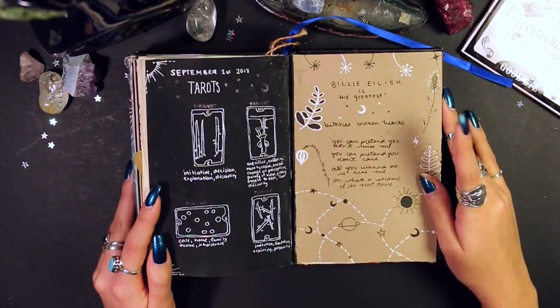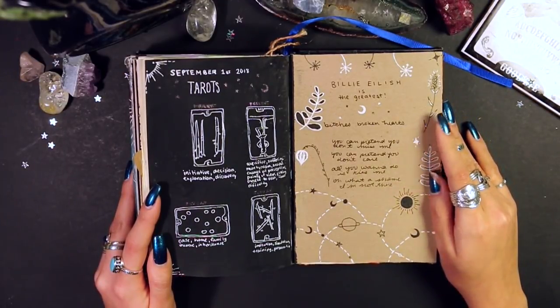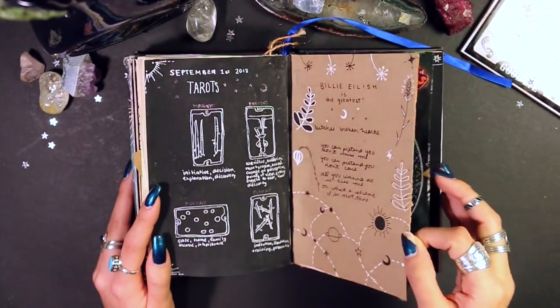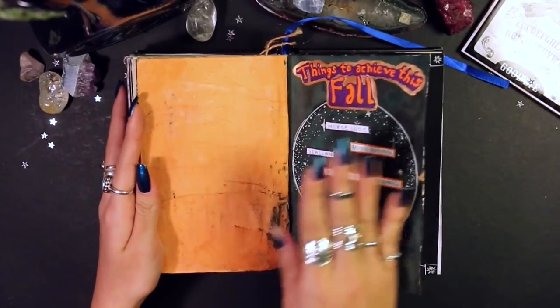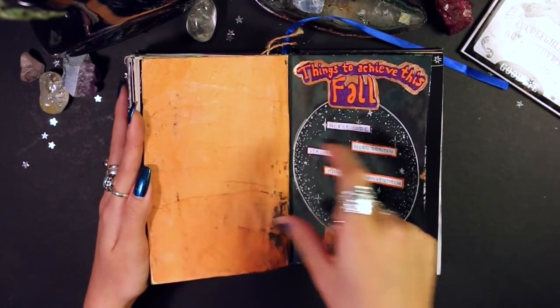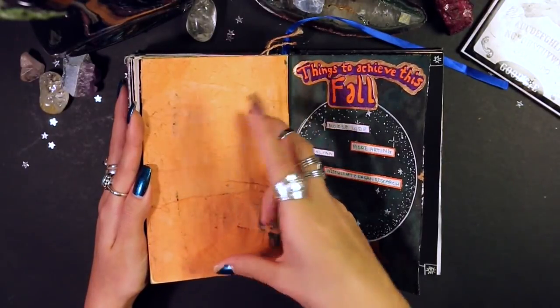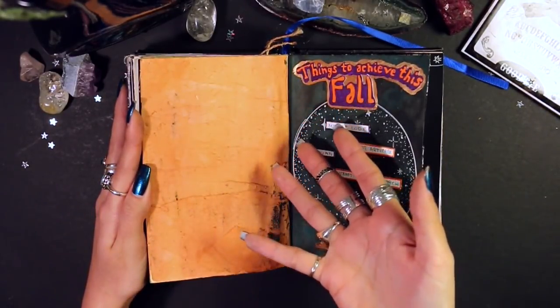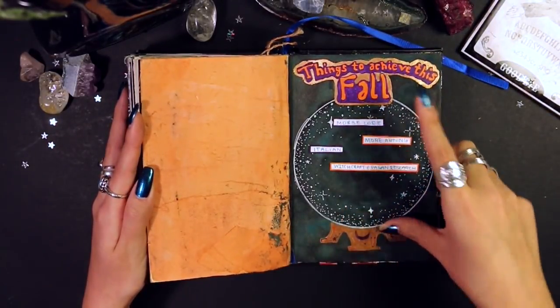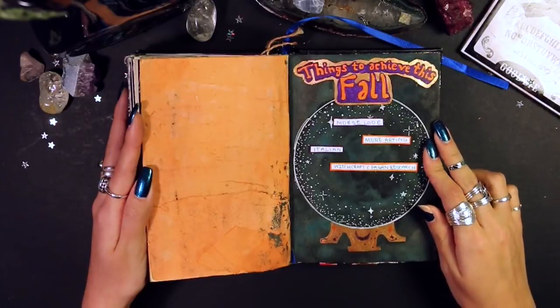This is when I was really getting into Billie Eilish's music — my favorite song of hers was Bitch's Broken Hearts and I wrote some lyrics out on a piece of cardboard. Another unfinished page — I just didn't like how it was turning out and never came up with something else. Beside it I have 'things to achieve this fall,' labeled crystal ball, with various things I wanted to do.